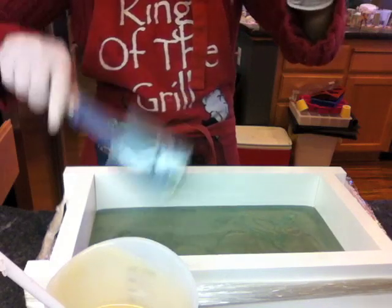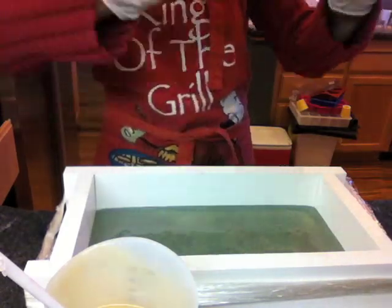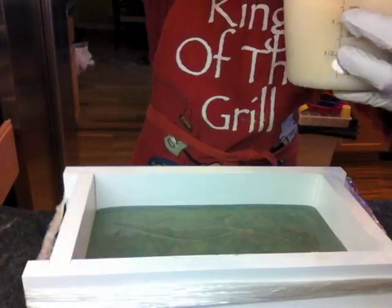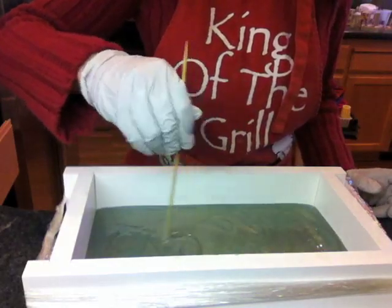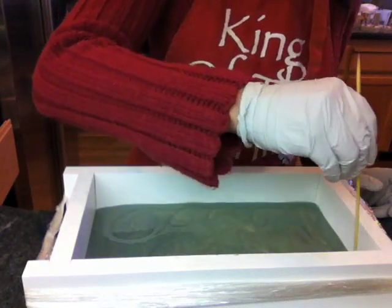When I do an ITP swirl, I usually pour into my mold at a specific spot and just let it flow to fill up the whole space. I was never satisfied with that pouring technique because the patterns aren't as random as I wanted. So this time I actually wiggle the pour left and right, up and down, hoping to get a more random pattern to represent the movement of the dragon in the water.